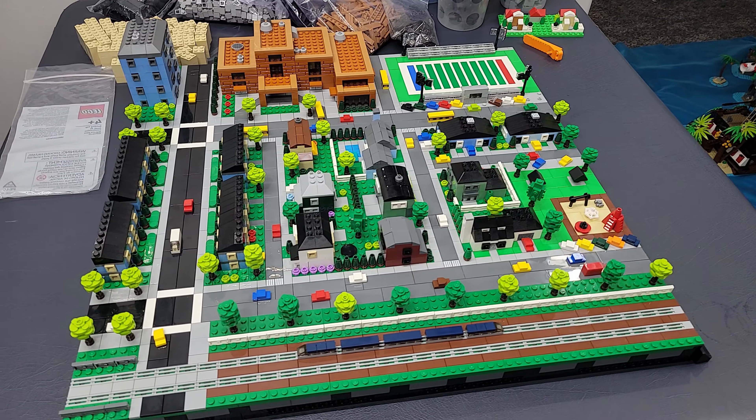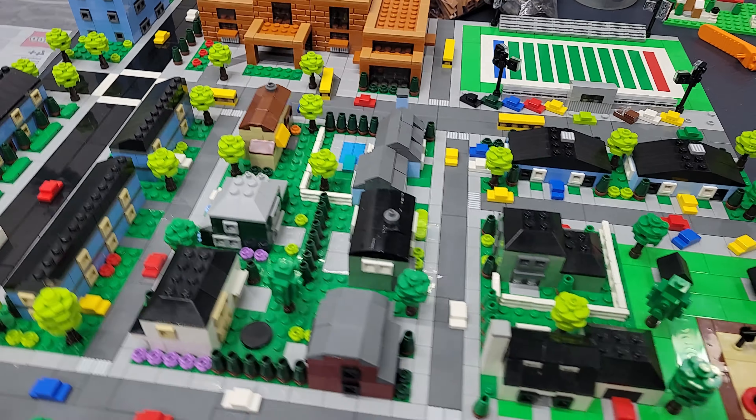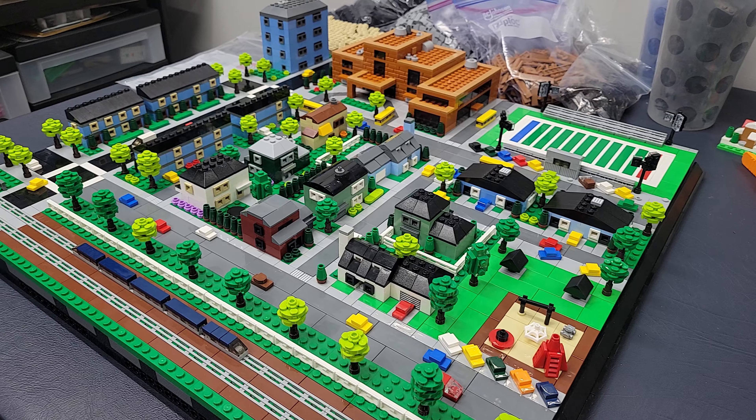Hey there, Lego fans. Welcome back. Alex here. In this video, we are going to take a look at the completed section of the micro city build, which is the residential area. That's what you're looking at right here.